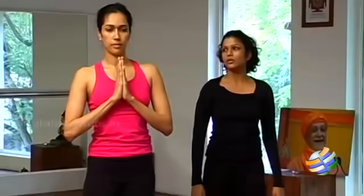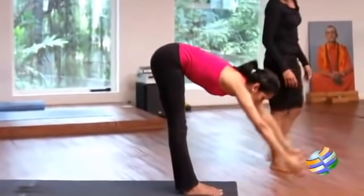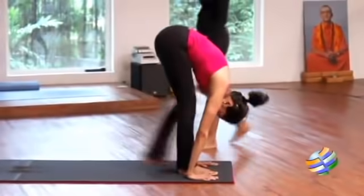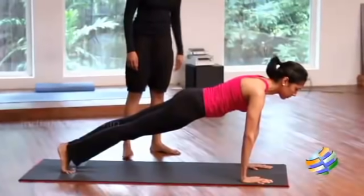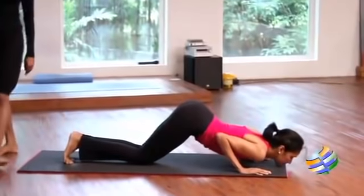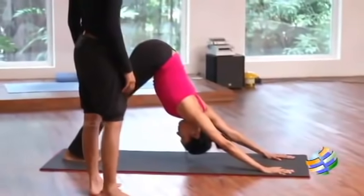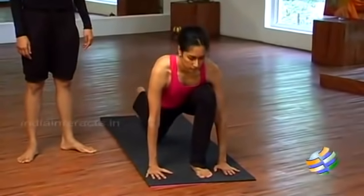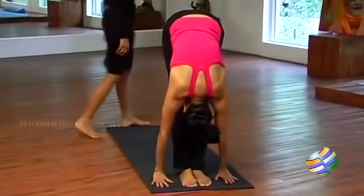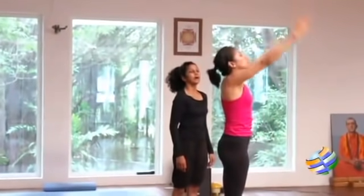One: palms together. Two: arch. Three: stretch all the way forward and come down. Four: left leg back, chin up, hip down. Five: coming into a straight line. Six: drop the knees, chest, chin. Seven: slide the body forward and arch, making sure those heels are together. Eight: tuck the toes, coming into an inverted V. Nine: bring the left leg all the way forward, chin up. Ten: bring the other leg forward, stretching down. Eleven: stretch forward and arch. Twelve: hands by the side of your body.